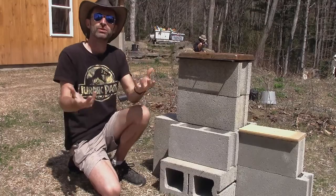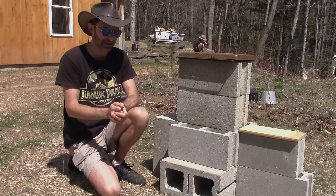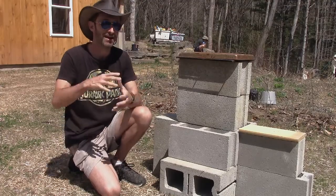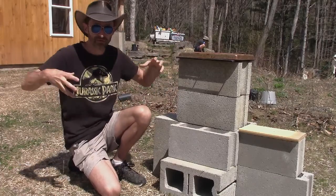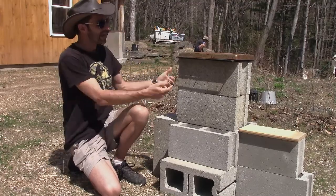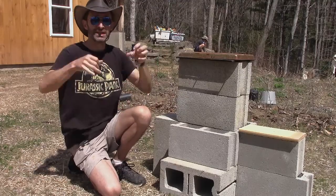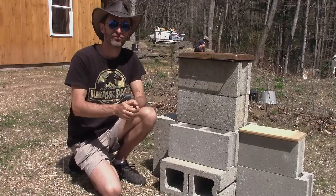What a rocket stove is: you have a combustion chamber, one way for air to go in — usually horizontally — where you feed in your fuel, and then a 90-degree bend from the combustion chamber going up where the flue gases exit. Rocket stoves burn fuel really efficiently because it's focused — air goes in one direction and out the other. With a campfire, air tries to get in from all sides, creating a lot of turbulence, making the fuel burn less efficiently.